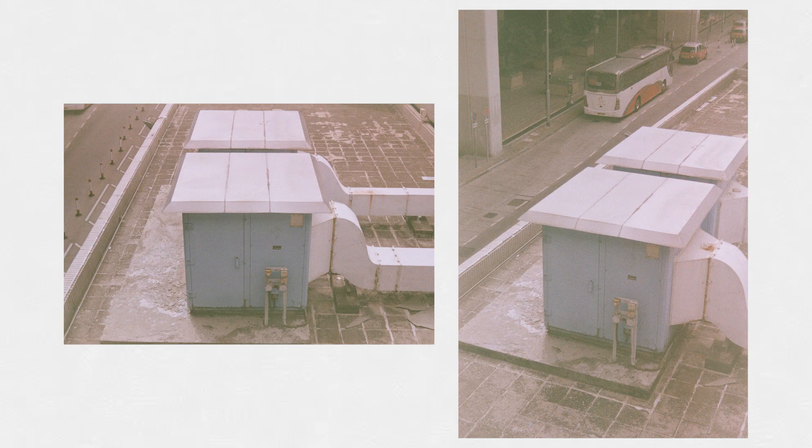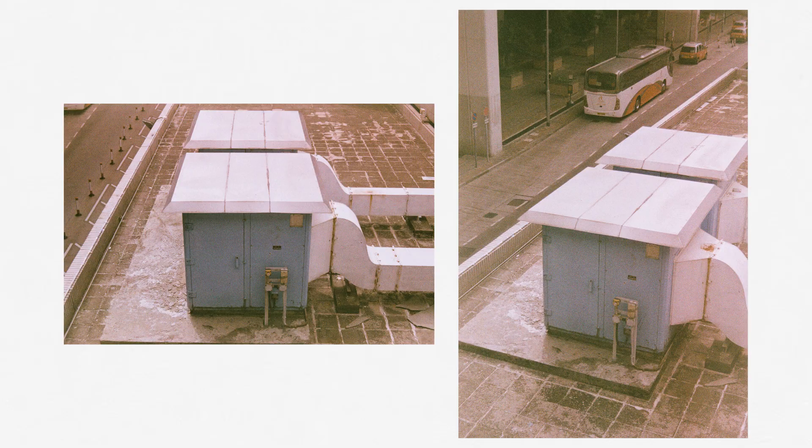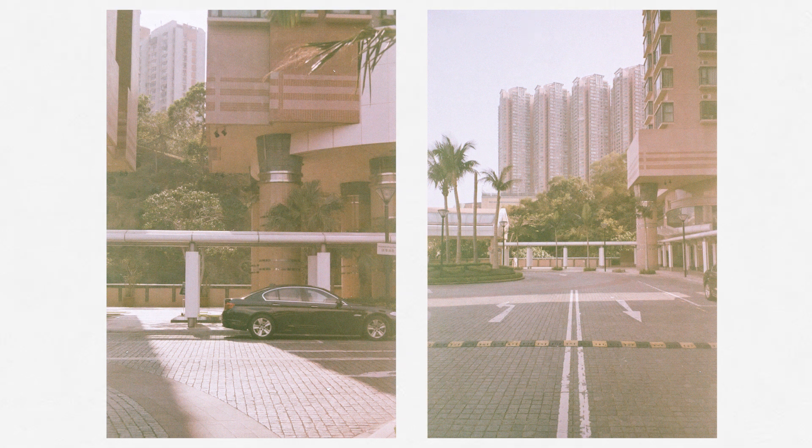I actually really, really like these two photos here. I love how the colors look — how one is a wider shot and one is a tighter shot. I think they complement one another.